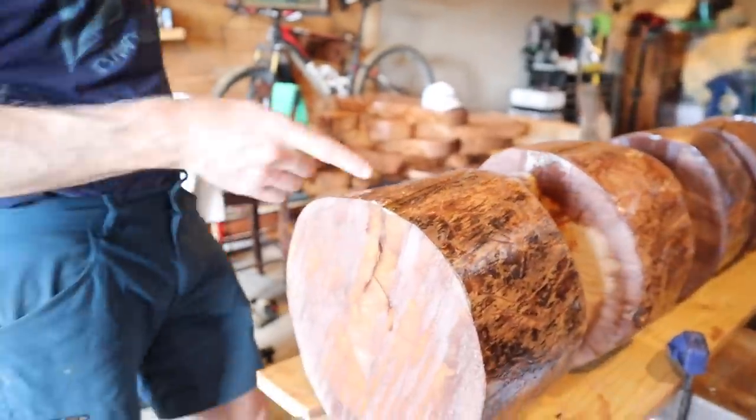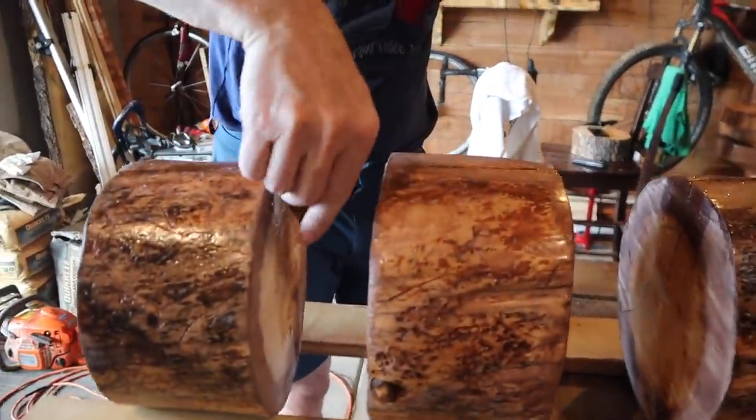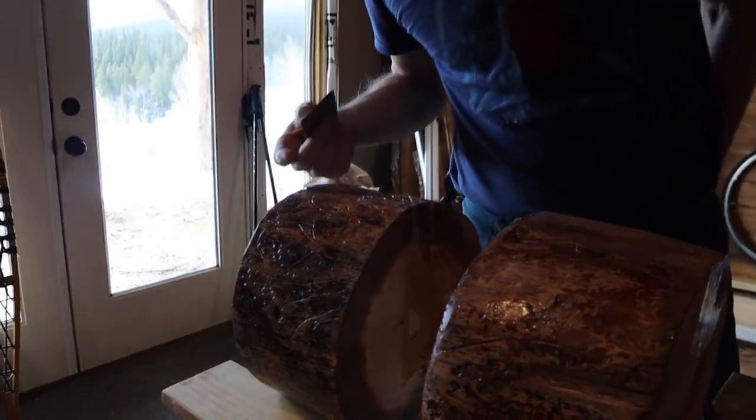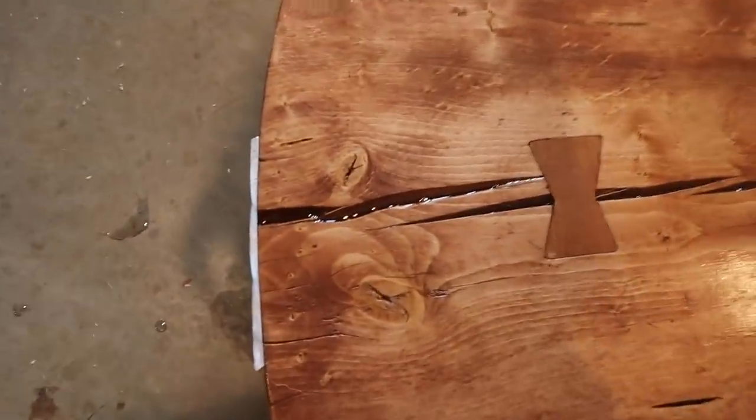This one leaked pretty badly too — you can see the puddle there. But once that sets up and secures the tape, it should be all right. You can pour it again and you can see your cracks.